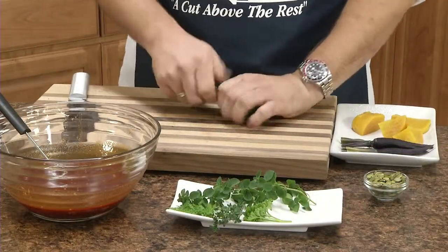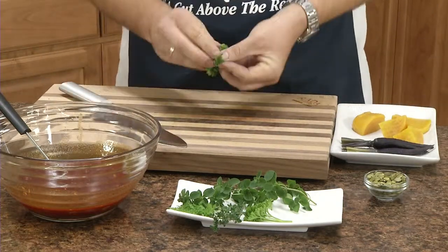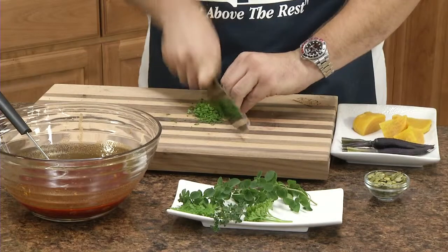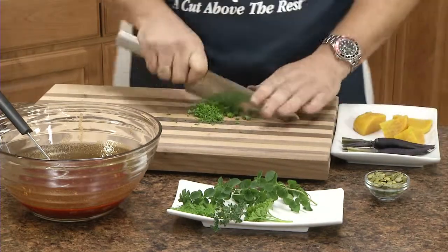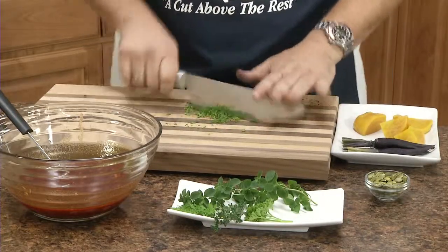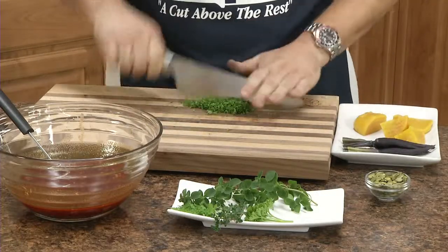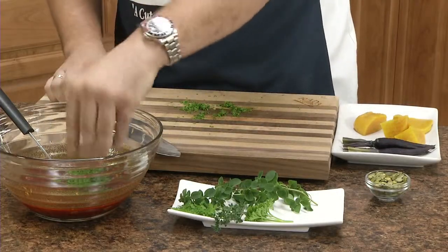The last final ingredient to this vinaigrette — we're going to add some fresh parsley. What I do is I ball it up and go in for a fine mince. This is going in the vinaigrette, so it should be nicely fine. A chef's knife is definitely the best knife to use for this. Add it to the vinaigrette — nice red and green color.